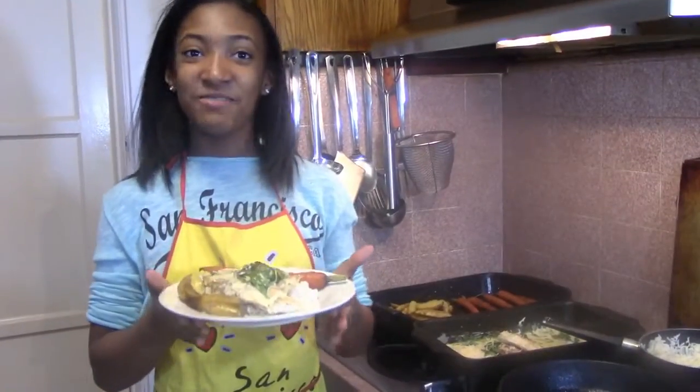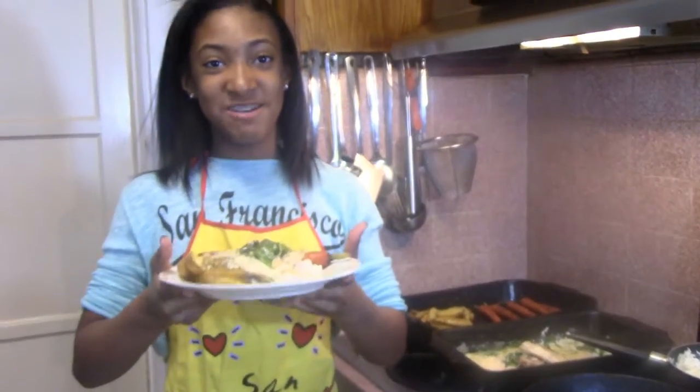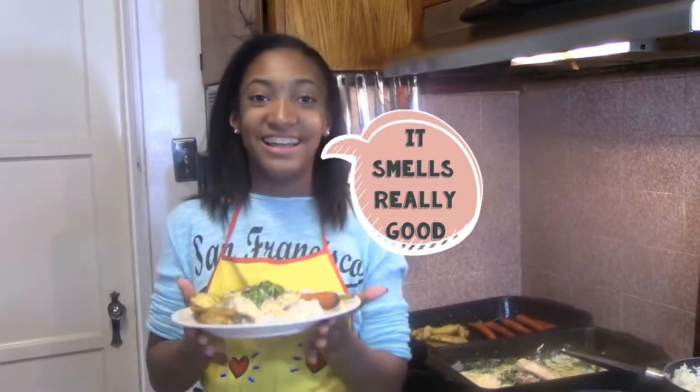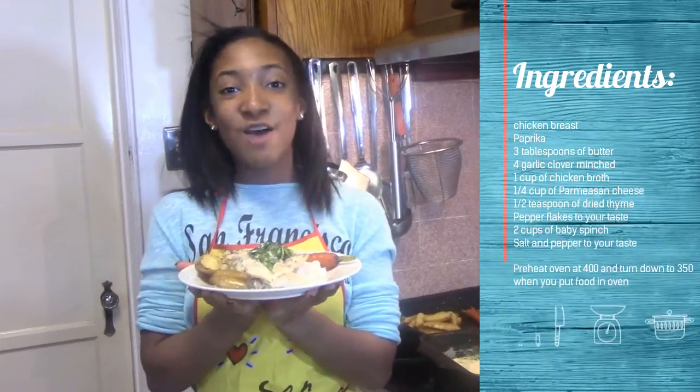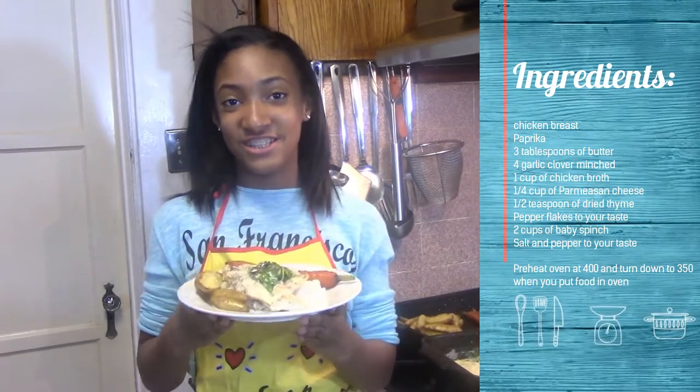This is the finished product. I really hope you guys enjoy it. If you do make it, comment down below and tell me what you thought about it. Make sure to like, comment, and subscribe for more videos like this one, and go check out the other kids on this channel. Bye!